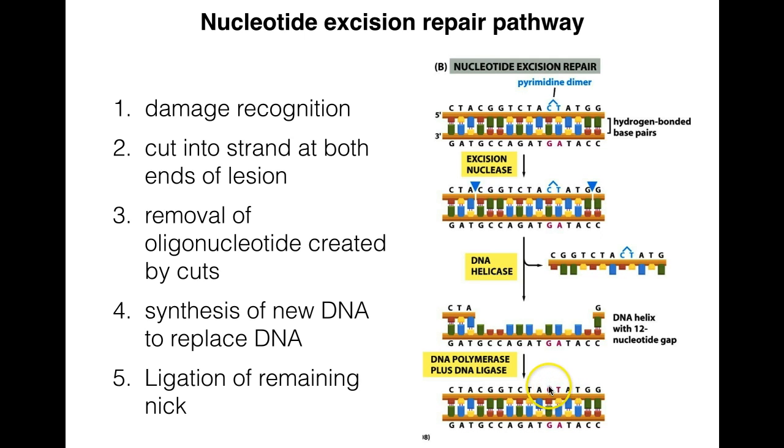The polymerase puts in the correct bases at the site of the lesion. As mentioned, the basic pathway is very similar across all organisms, but differs at the level of the enzymes doing the excision nuclease activity, the DNA helicase activity, and the polymerase and ligase activity. We'll cover prokaryotes and eukaryotes separately, since we typically figure it out in prokaryotes first and then move on to understanding eukaryotes.